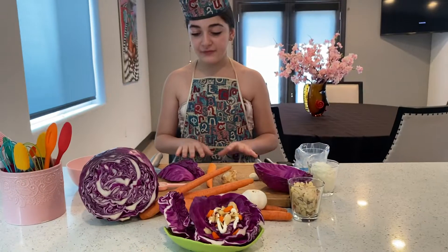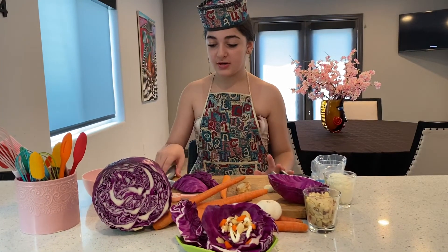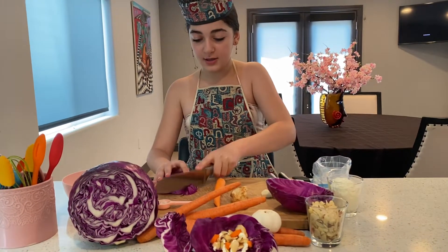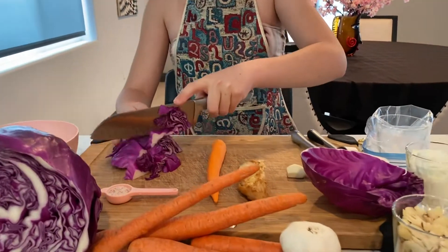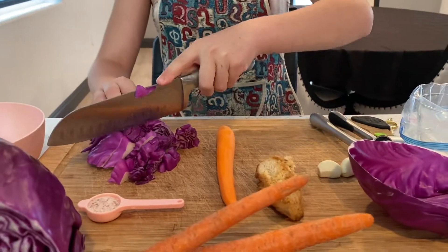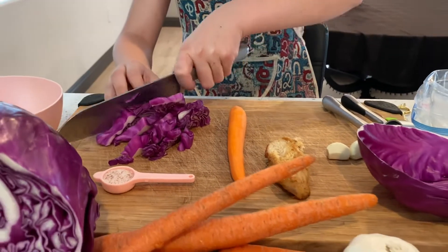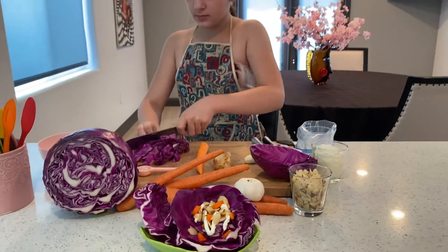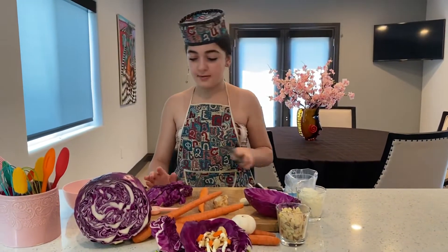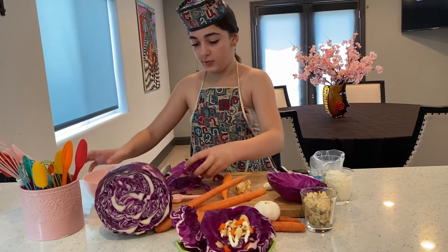So the first thing you're going to do is wash all your vegetables, and then you're going to take your knife and you're just going to cut your cabbage. Just like that. Then you're going to put it in your bowl.